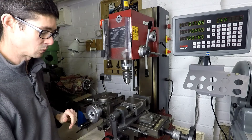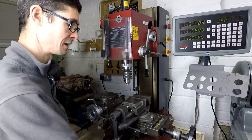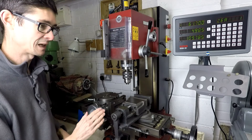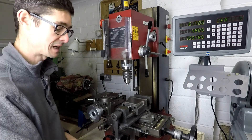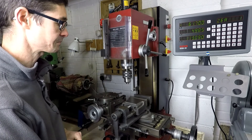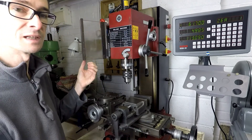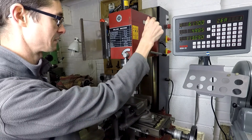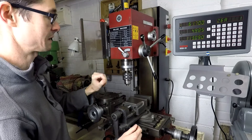This is the Y-axis feed here and the X-axis — the X-axis being the sideways movement, the Y-axis being the in and out movement, and then the Z-axis here which controls the head going up and down. If I just move the guard here, this is the spindle coarse feed, and there's a spindle lock like that.